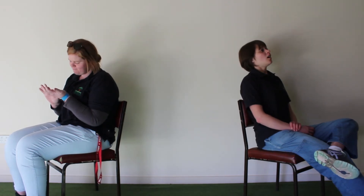Hey Sharon. Yeah? I'm lonely. Aww, maybe you should get a pet.